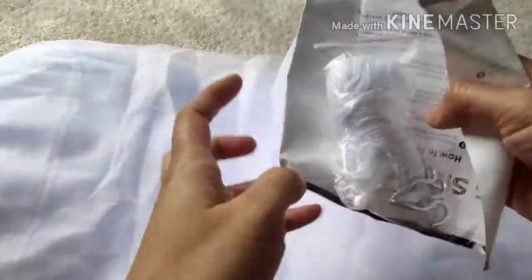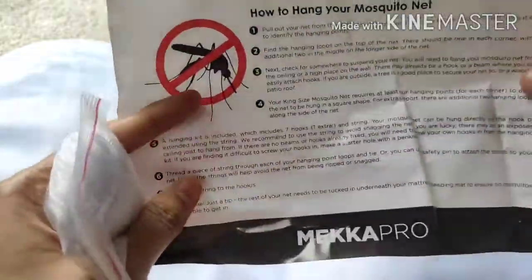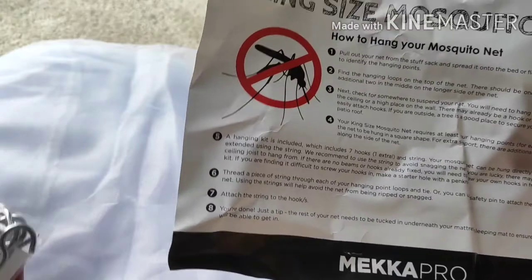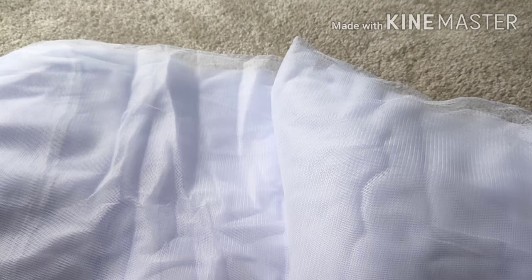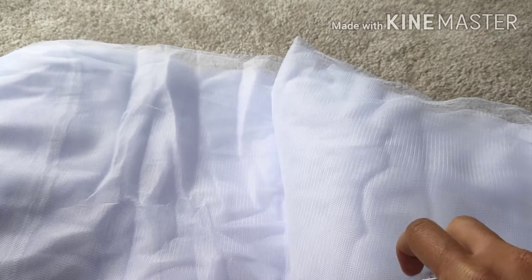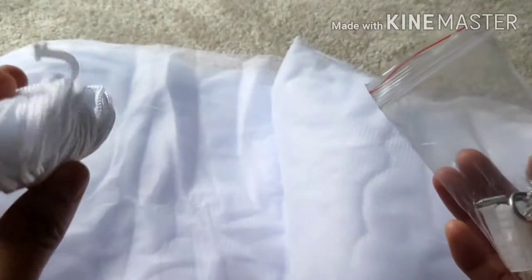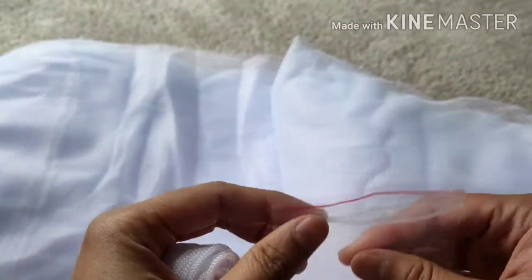So there's nothing inside the bag other than the net. This is it — a king size mosquito net. I hope this is gonna fit in our patio. I'll show you later where our patio is, my favorite spot in the afternoon — as long as it's not gonna rain. So this is the tie, I think this is the kind of loop, and then the hook.